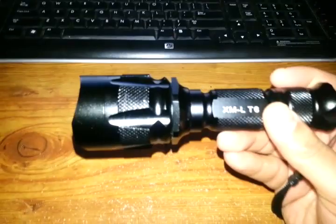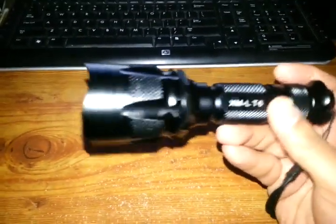It's a 5-mode flashlight: high, medium, low, strobe, and SOS.